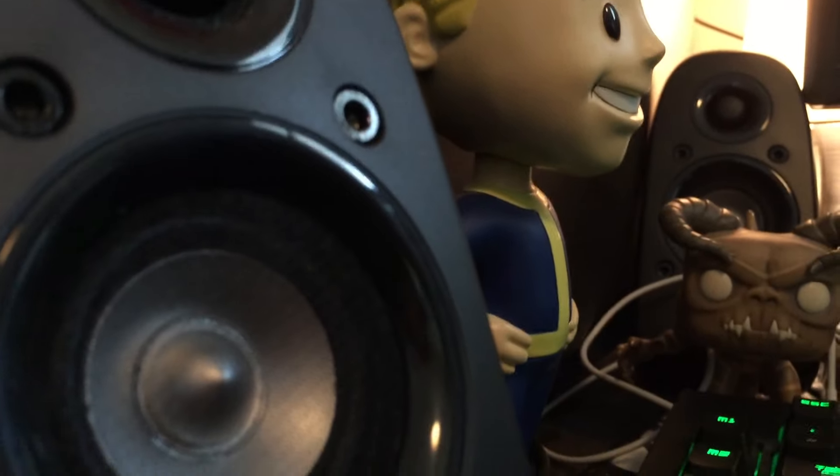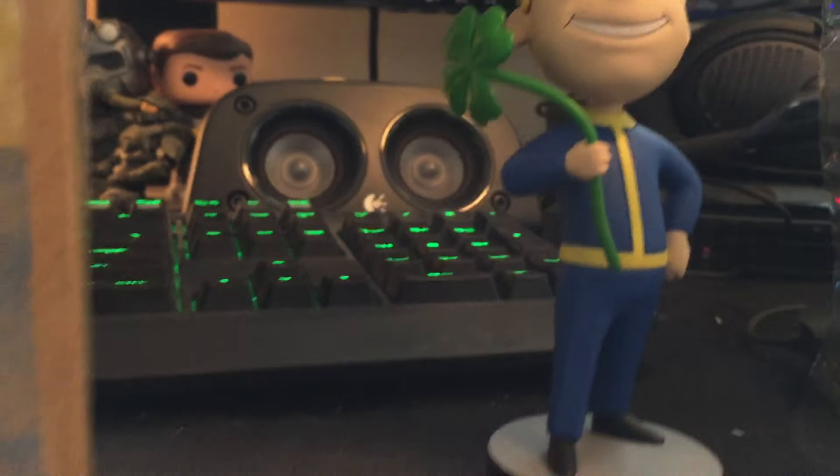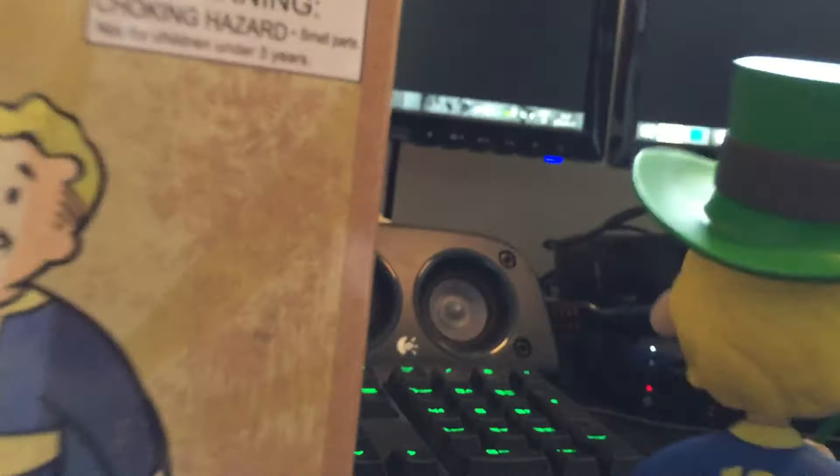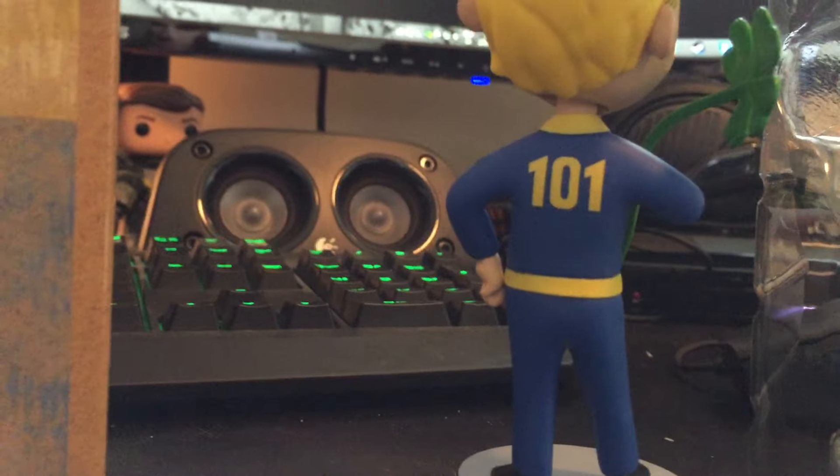This is definitely my preferred bobblehead over the hands-on-hip one, even though that was a seven-inch figure and this one's just five inches. You can see the bobble from the back, which shows the Vault 101 outfit.